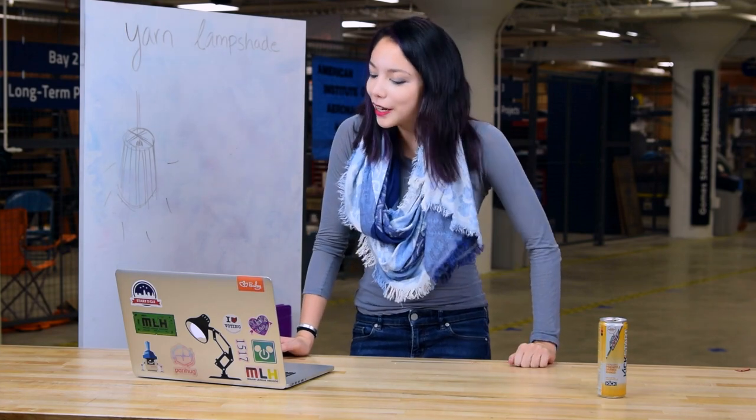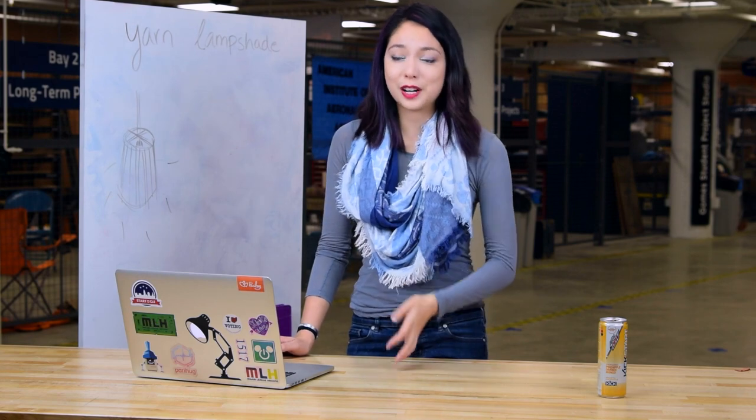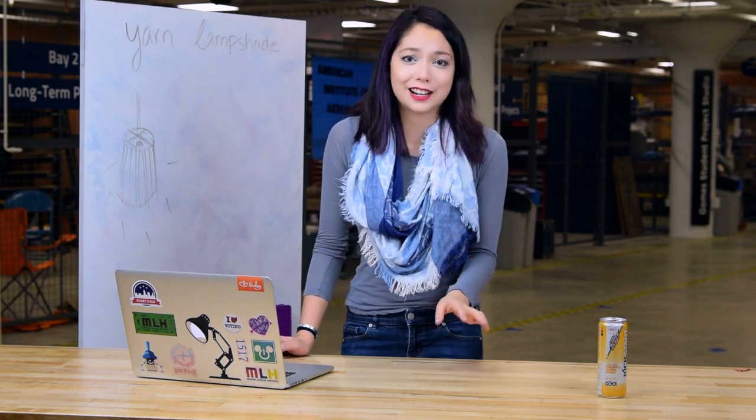If you don't follow me on social media, you might not know that I accidentally got myself stranded in Paris like a week or two ago. I realize that's not something I really have the right to complain about — who doesn't want to be stranded in Paris — but actually when you don't speak French it's quite scary, so have at least a little bit of pity on me.